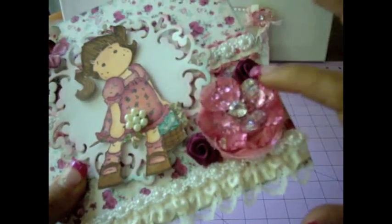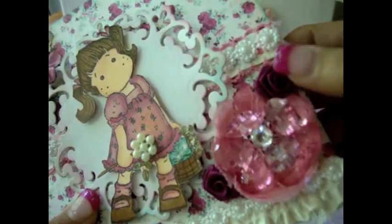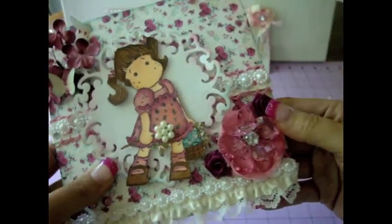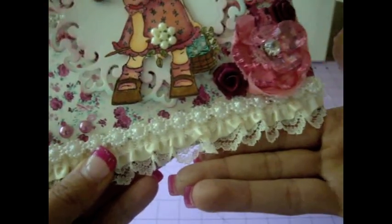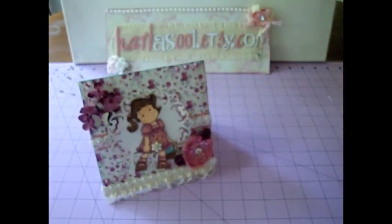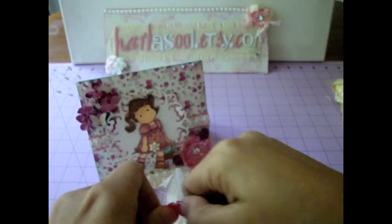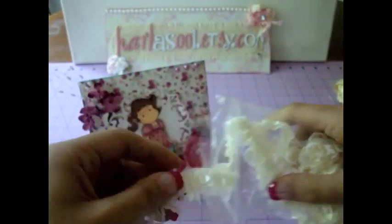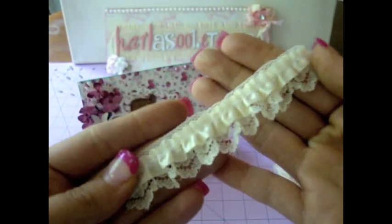These little two roses here are from my stash and they're just like made of satin or some kind of fabric — really cute. And here on the bottom I used this really gorgeous lace from Carla's Etsy along with the flower trim again. It's really gorgeous and it's perfect for cards because it's really thin and small. Look at this — isn't that beautiful?